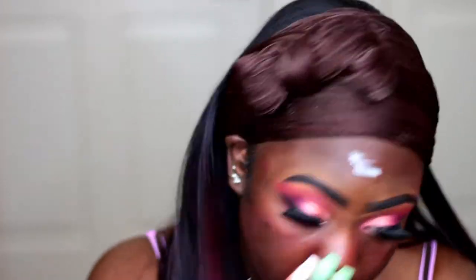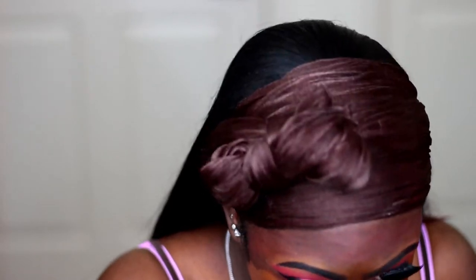Now for my primer, I'm using my Wet n Wild Photo Focus Primer to prime my face. For my foundation, I'll be using my Maybelline Fit Me Matte Foundation in the color Deep Bronze. I usually put my foundation down first with my Kabuki brush from Sedona Lace, or any other flat top brush, and then I follow it up with my Original Beauty Blender to blend out my foundation.